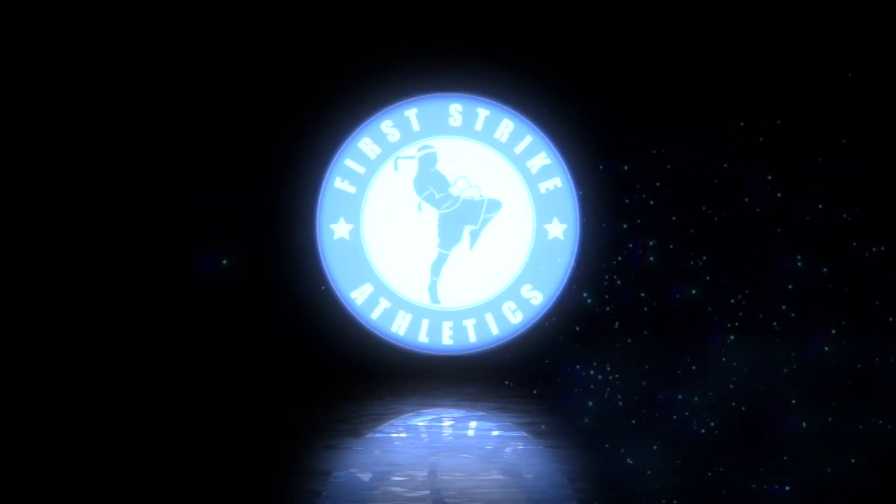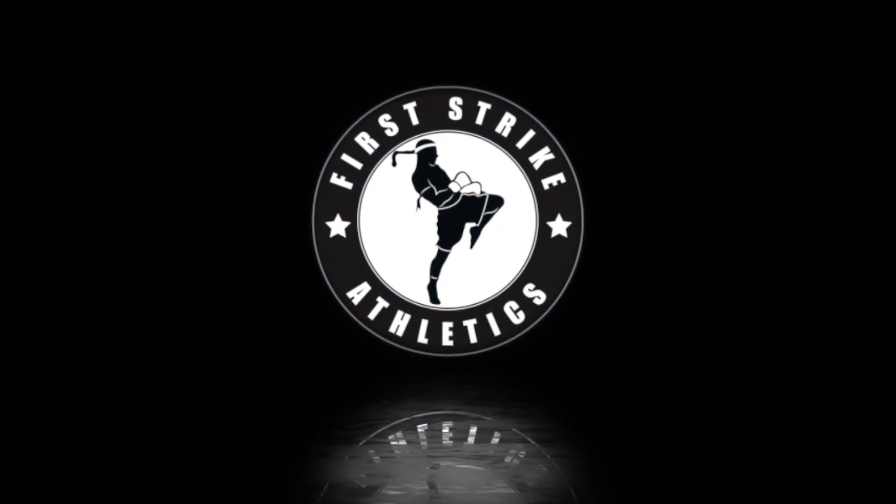Hey folks, welcome back to the channel. Dan Svobodum from First Strike Athletics. Today I'm going to share with you a beginner-friendly heavy bag routine for Muay Thai. I made a basic routine like this for boxing a little while ago and a lot of people have been asking me to make another video, with a few requests specifically for Muay Thai. So I thought I'd do that one today.